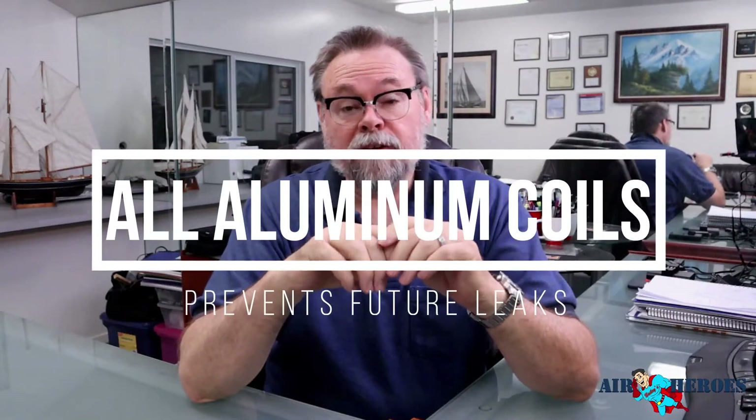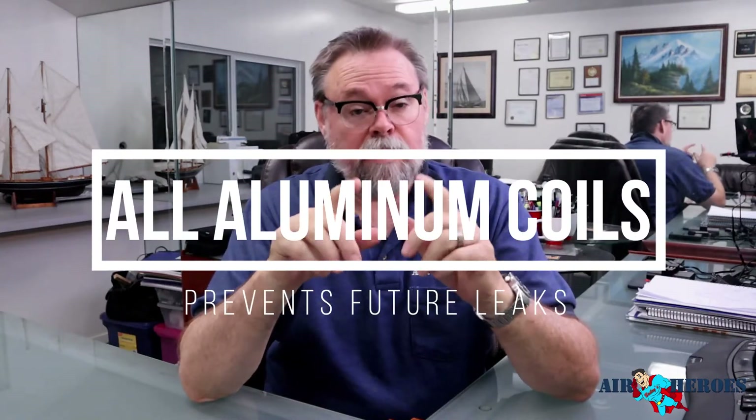Hi, Mitch Bailey here for Bailey's and Air Heroes. This video and the short videos that come after it are intended to educate you on something we all take for granted: air conditioning and heating.